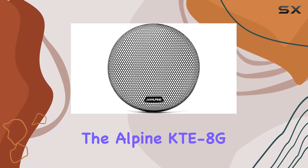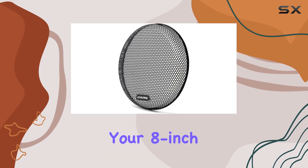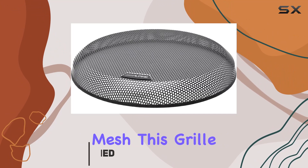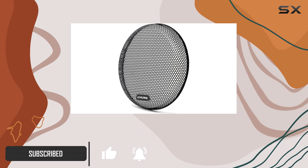Today, we're diving into the Alpine KTE-8 G.3 grille, designed to complement and safeguard your 8-inch Type R and Type S subwoofers. Crafted from durable black metal mesh, this grille offers more than just protection — it adds a sleek, contemporary look to your audio setup.